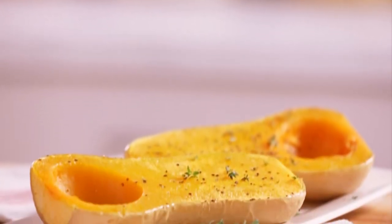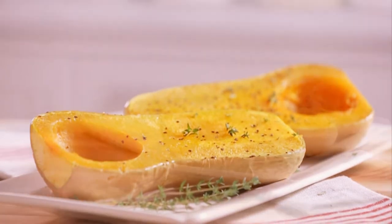That's it. You've conquered the cutting and cooking of squash and you're ready to serve this beautiful autumn vegetable.